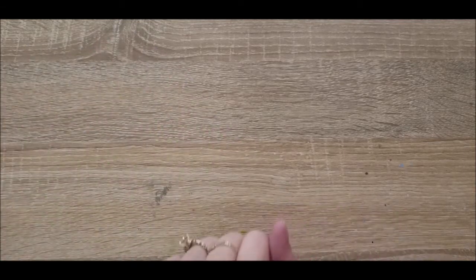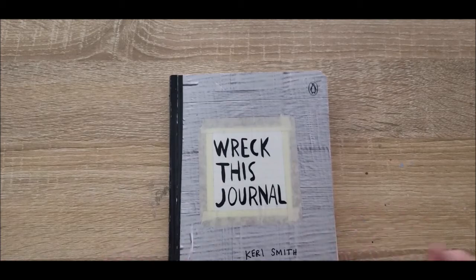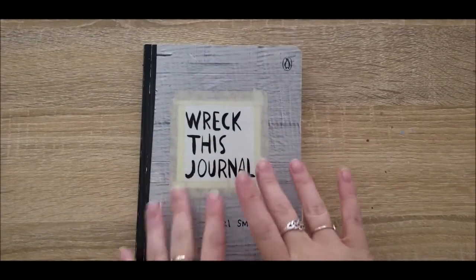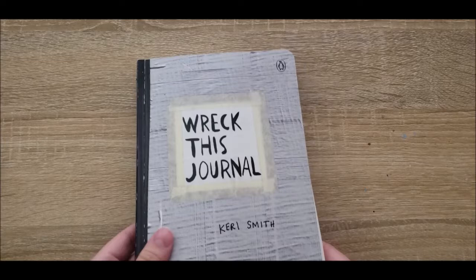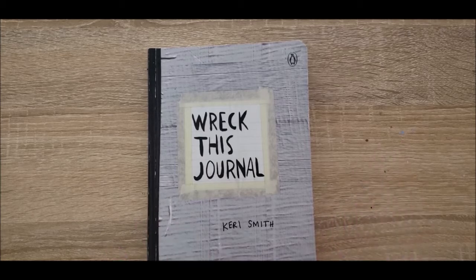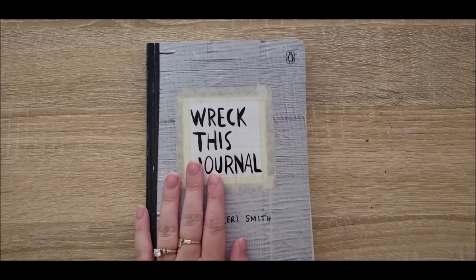Hello everyone and welcome back to another video! This is Brianna Rae from Briiy here to bring you Wreck This Journal Part 5, finally. It has been a hot minute since I started doing this series — I do it as a bonus video every so often. It has been quite a while, probably a couple of months, since I've done a Wreck This Journal video.